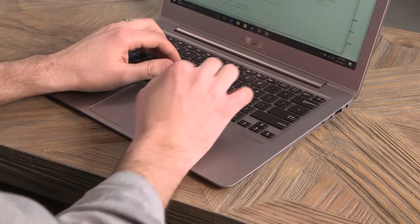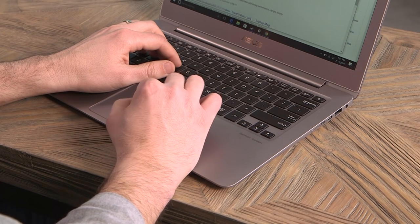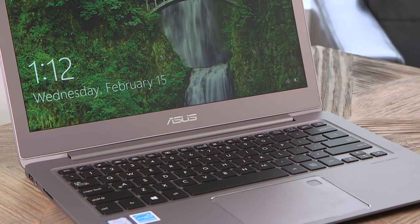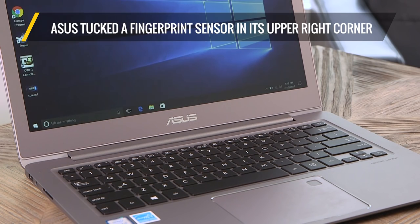The keyboard offers a good, but not great, typing experience, and the touchpad was smooth and accurate for navigation, but clicking sometimes felt a bit stiff. The good news? ASUS tucked a fingerprint sensor in its upper right corner, which you can use to log in via Windows Hello.